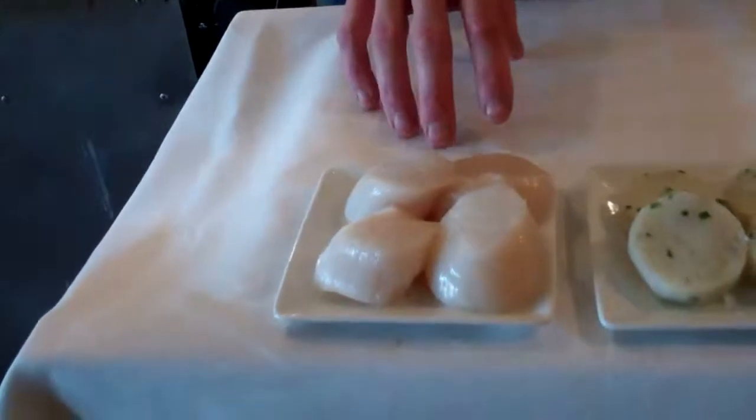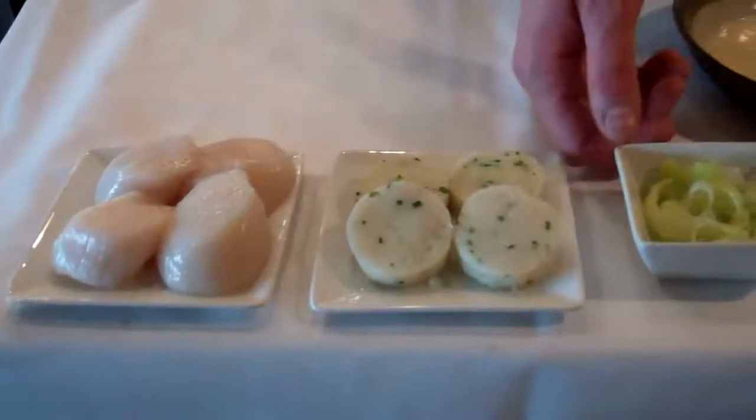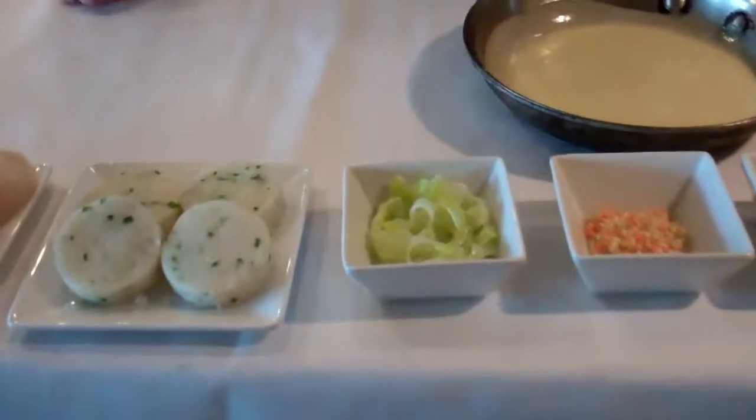Mise en place is four U-10 scallops. We have our potato shallot cakes. We have leeks that have been cooked down with butter. We then have micro-diced mirepoix.